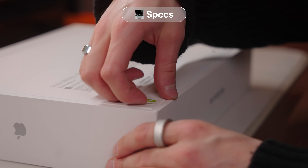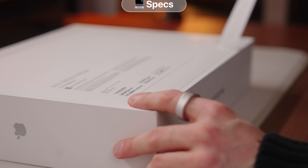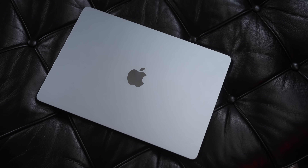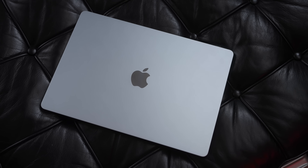I got the 15-inch M4 MacBook Air with a 10-core CPU and a 10-core GPU. It also has 24 gigs of RAM and 512 gigs of storage, so the specs are pretty much exactly in the middle of what you can get with the M4 Air.